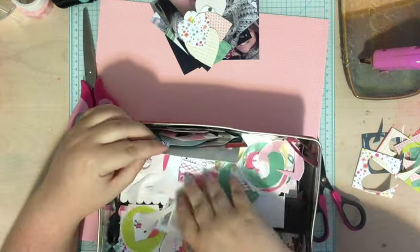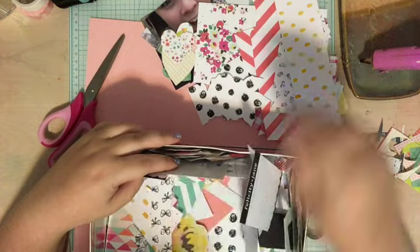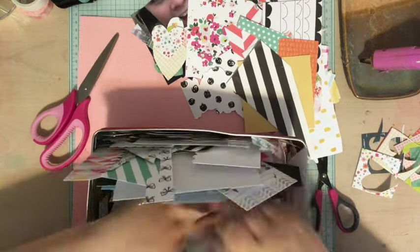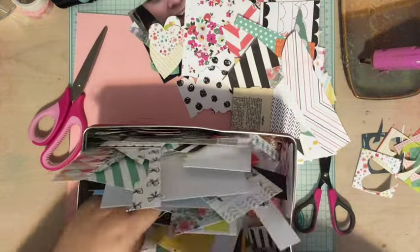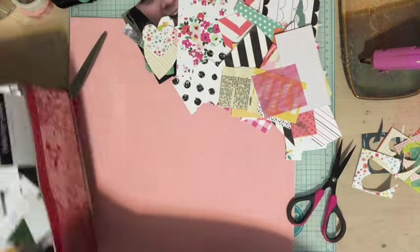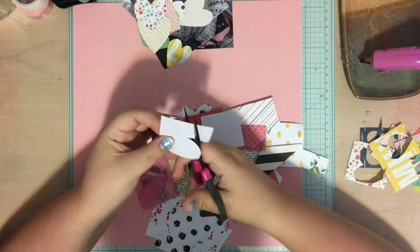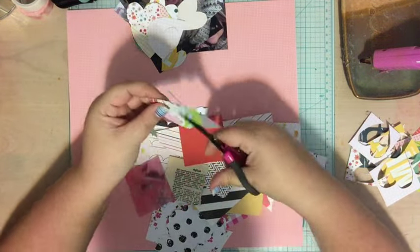If this is your first Scrap Your Scraps video, let me fill you in. I love scrapbooking with my scraps. I have a scrap bin — this metal cookie tin — and I just fill it with scrap paper. Whenever I'm doing a layout and have little pieces left at the end of a kit, I fill it up, then try to make pages using mostly just scraps. I have a whole series of Scrap Your Scraps videos — I'll link it below, or check out the playlists on my channel.